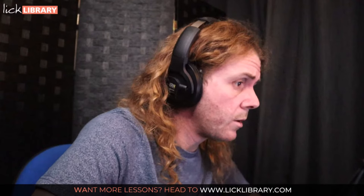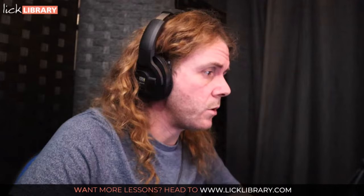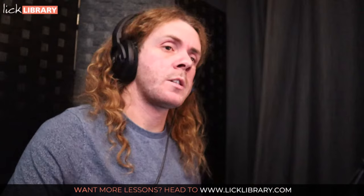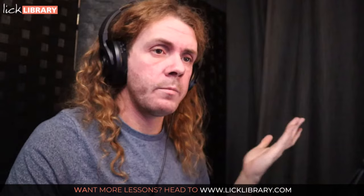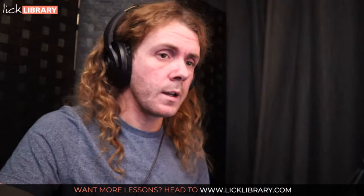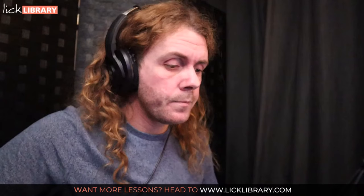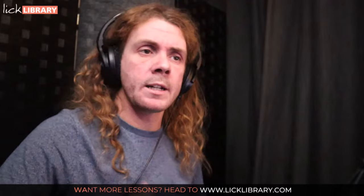I want to talk about a course at Lick Library that I've been jamming along to — it's called Jam With, specifically Jam With Danny Gill. The course has three backing tracks per course, and the tutor will introduce a concept like a scale or technique, then you trade with the artist. Danny is one of my favourite tutors and players — a legend. It's like sitting down with someone in your living room having a jam.